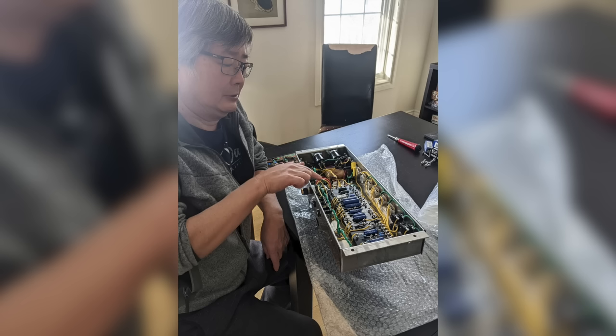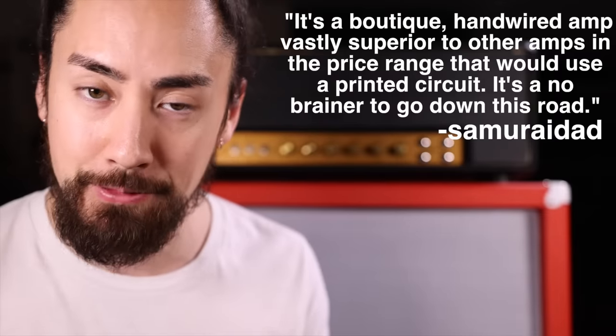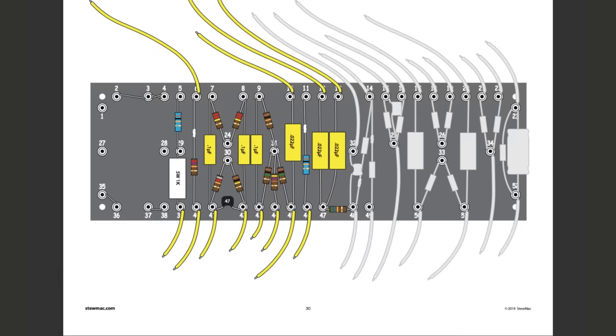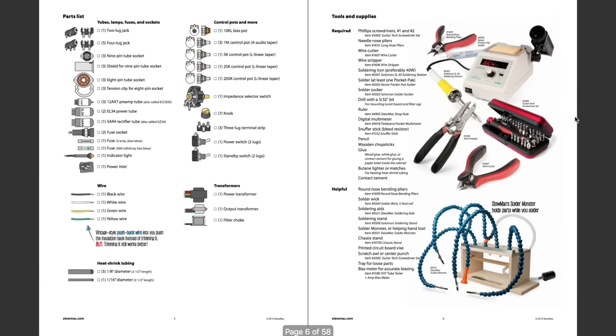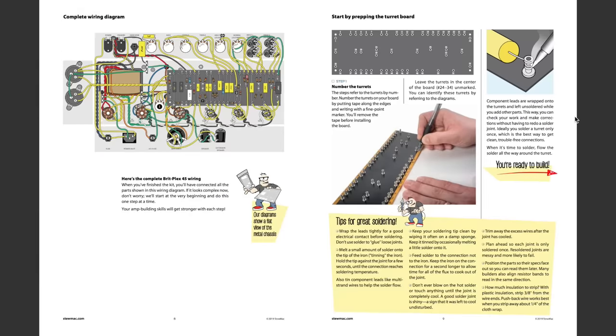Now I got StewMac to put this together for me, but when it showed up my father and famed amp builder was taking it apart and critiquing it before I even had a chance to play through it. I asked him to summarize his thoughts and he said: it's a boutique hand-wired amp, vastly superior to other amps in the price range that would use a printed circuit. It's a no-brainer. StewMac has gone above and beyond to make sure the first-time builder can complete this and have fun. The instructions are laid out step-by-step and the illustrations remind me of Lego. And if you do get stuck, the support team is more than happy to help you get back on track.